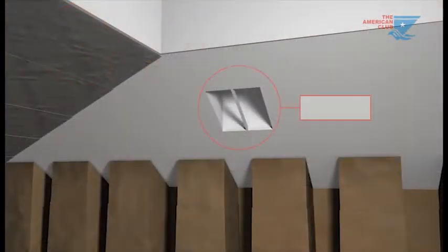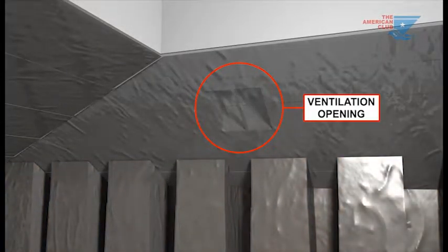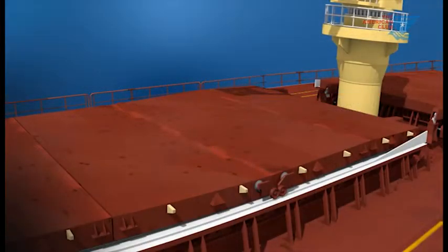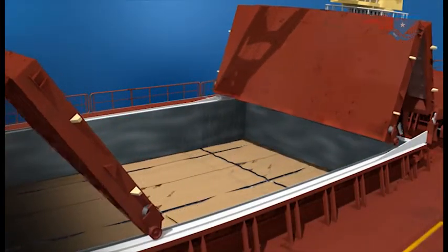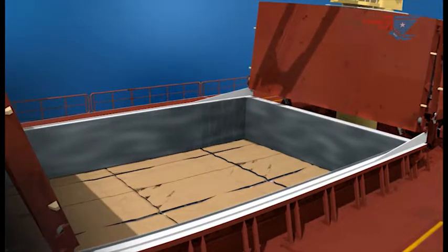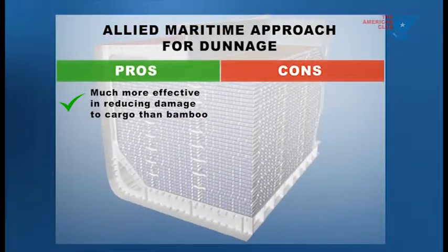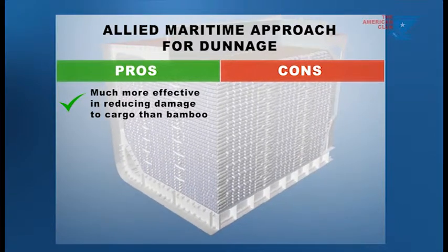Ventilation openings must not be obstructed by styrofoam or plastic sheeting. These must be carefully cut and placed to preserve the flow of air into and through the cargo. Additionally, replace the cargo craft paper cover every time the cargo hatch or vents are opened, as water from them could fall onto the cargo.